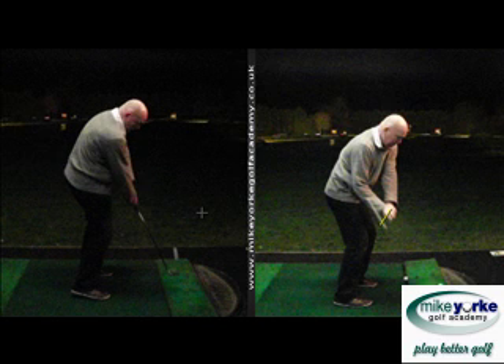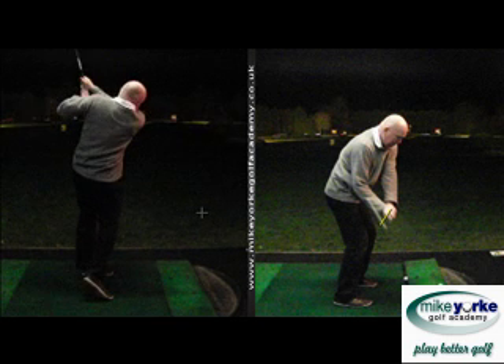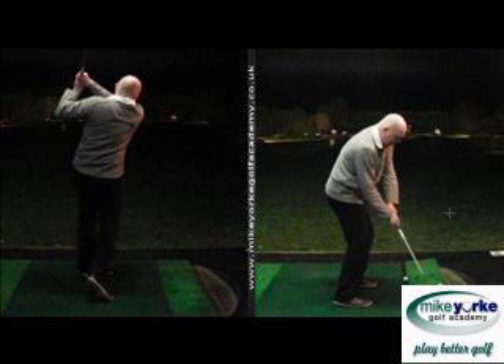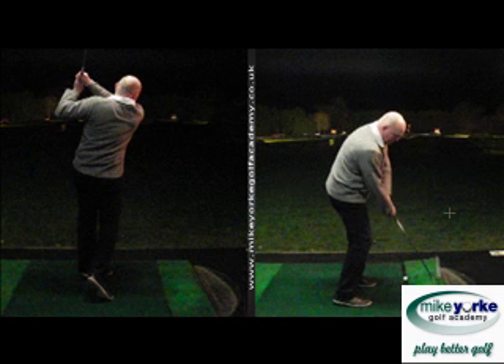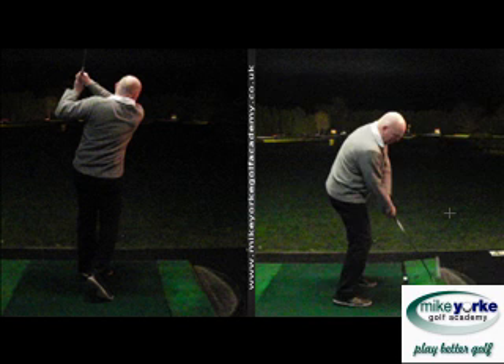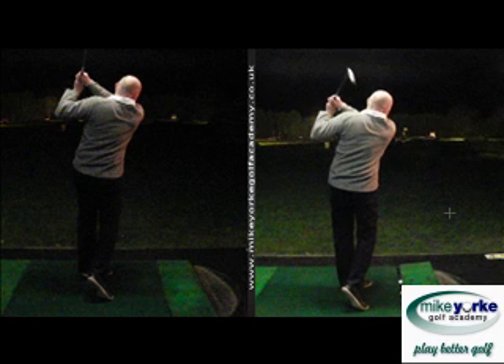In the old swing he's coming in a bit open and then working hard through the bottom, having to turn the face over a lot to keep the ball going straight. In the new one on the right, the club can work around to impact and actually starts to square itself, which makes the job much easier for Peter on the way through. That change in posture and the concept of moving the club first really made a big difference when looking from the back.